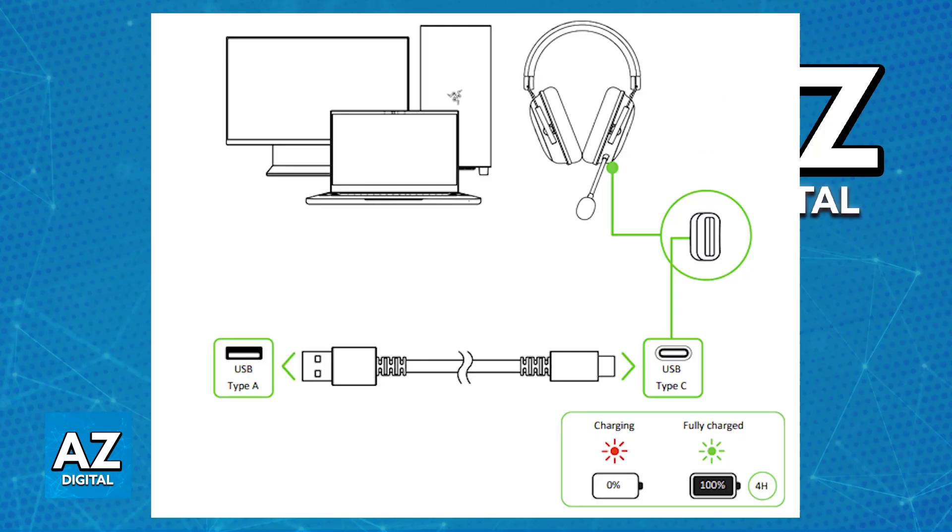To start, make sure that the headset is sufficiently charged. You will be able to charge it by plugging it into any suitable USB power source with the provided USB to USB-C cable. Once you believe it is sufficiently charged, you will be able to connect it in one of the two ways mentioned.